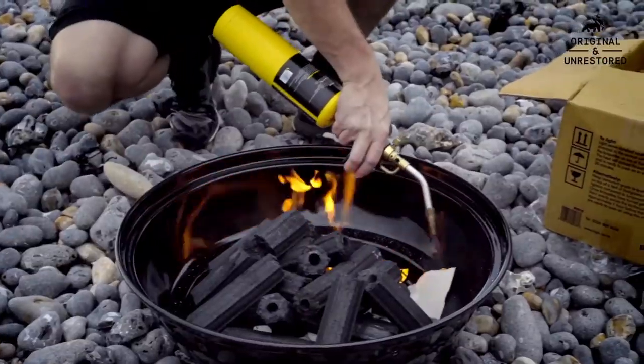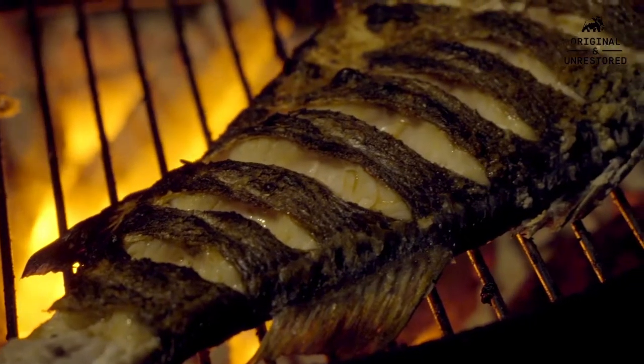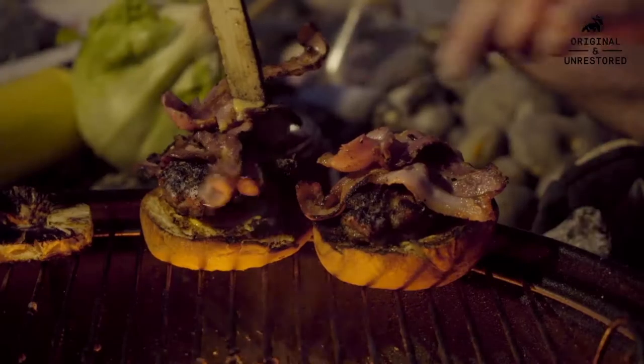In Australia, we barbecue all year round, and I want to encourage you to do the same thing over here. Come rain, hail or shine, get yourself outside, chuck on a coat, fire up the barbie, and crack a couple of cold ones. You will love it.